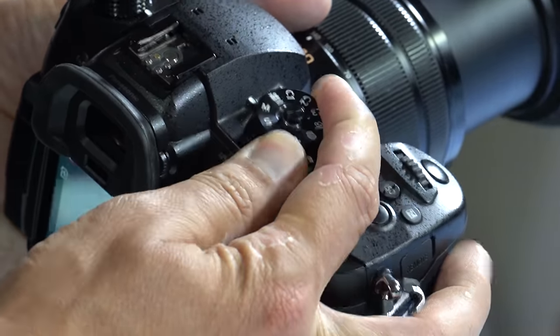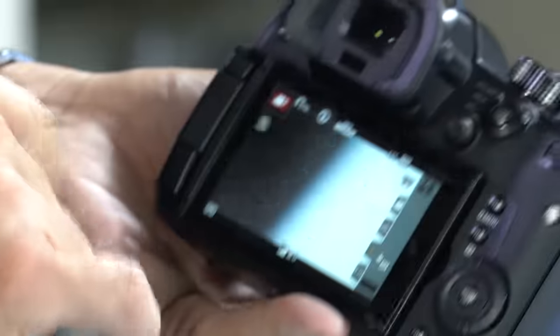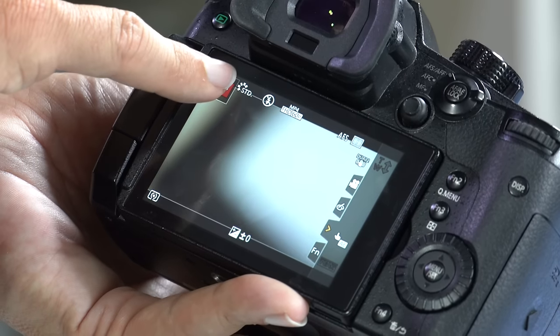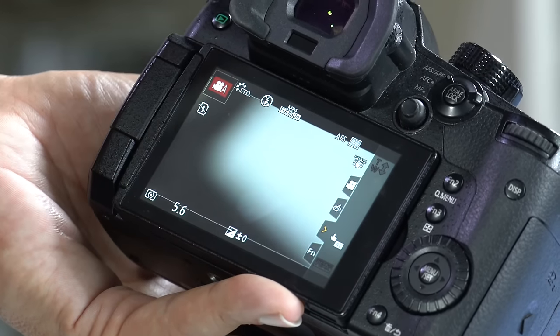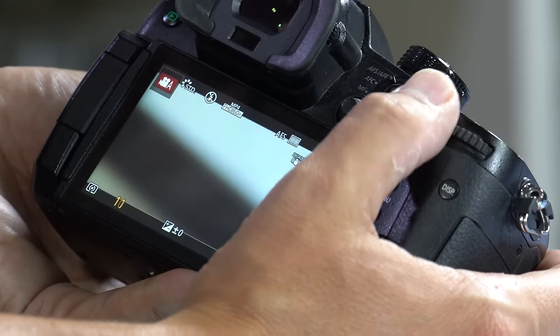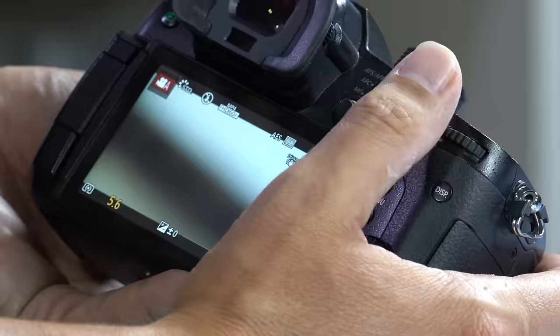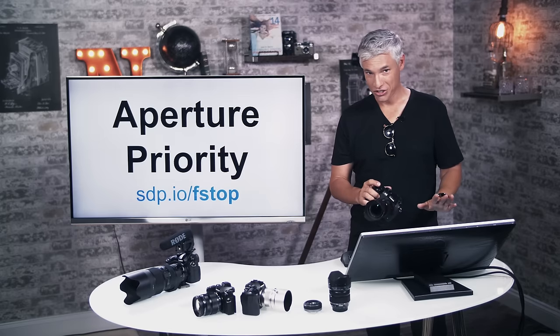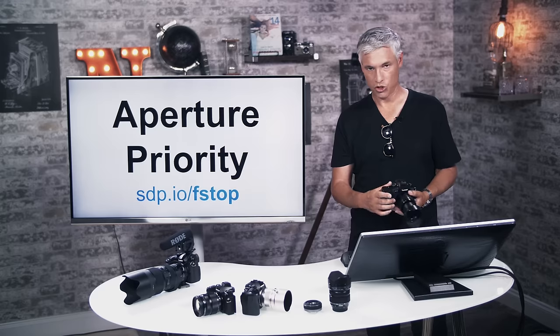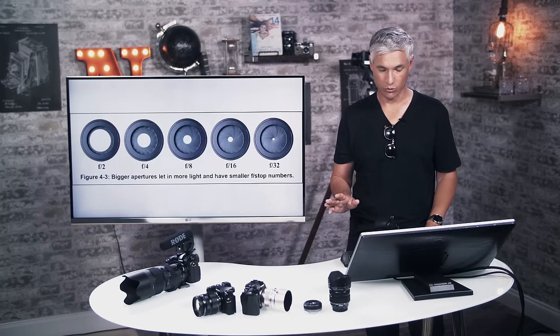One of my biggest complaints about the GH5 user interface is how video exposure modes work. For video you still switch to movie mode, then touch the camera/P icon on the back screen and switch the exposure mode to A for aperture priority. I wish they'd let the P, A, S, and M modes on the dial relate directly to video, since that's mostly what I use this camera for.